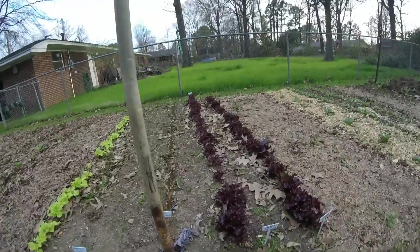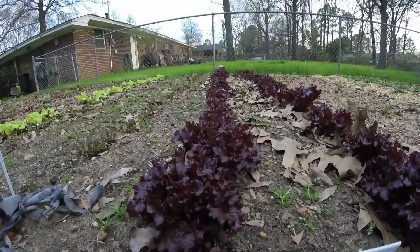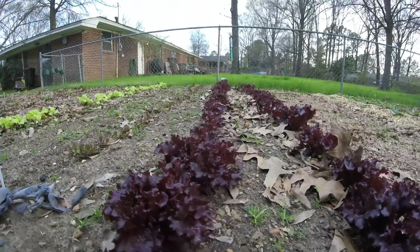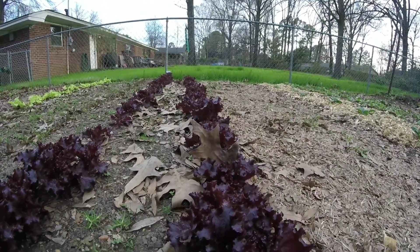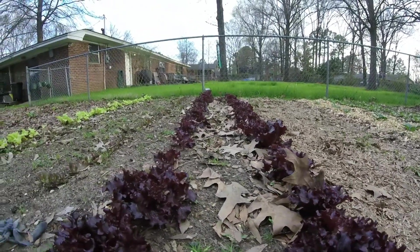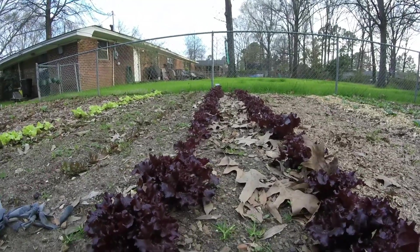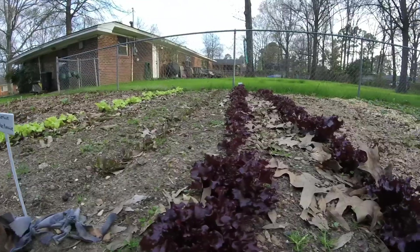The next two rows are lola rosa lettuce, and it's looking really nice. I'm gonna have to pick some of it this weekend and make a salad. It's looking good. And this was planted directly in the garden too — all of these rows, the lola rosa, the red romaine, the flame, and the black-seeded Simpson were planted directly in here.